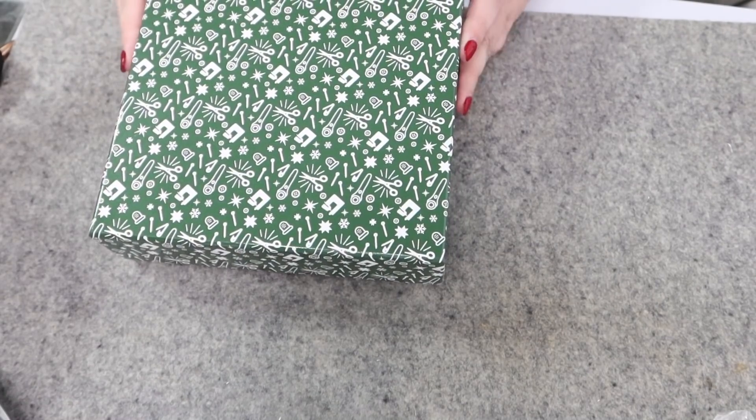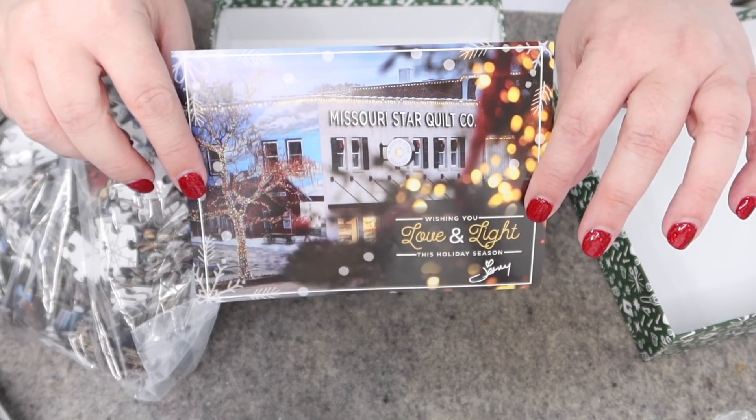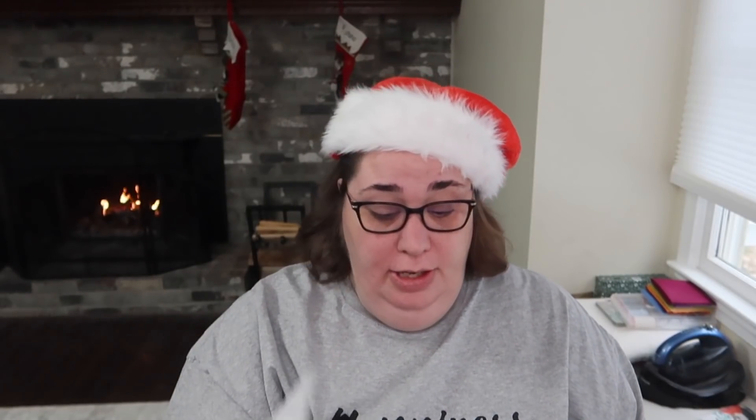Let's see what we have in Day 21 — definitely a bigger package, maybe better, let's find out. It sounds like it might be a puzzle or something. Yep, I was right — it's a puzzle. I'm not really a big puzzle fan, to be honest. I do enjoy the picture though. In the comments below I'm going to put a link to the Missouri Star videos where Jenny tells you all about the items in this year's advent box.